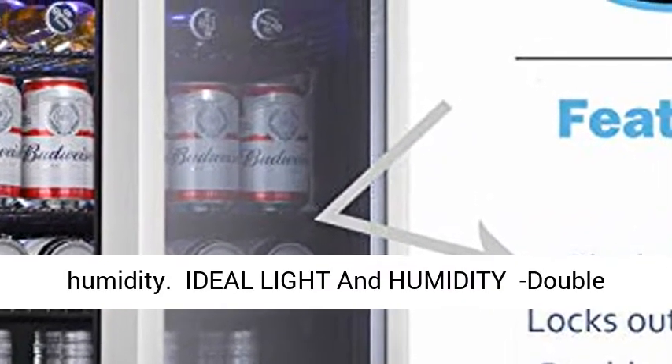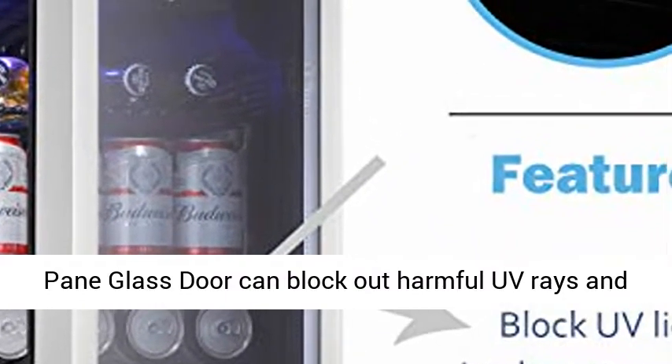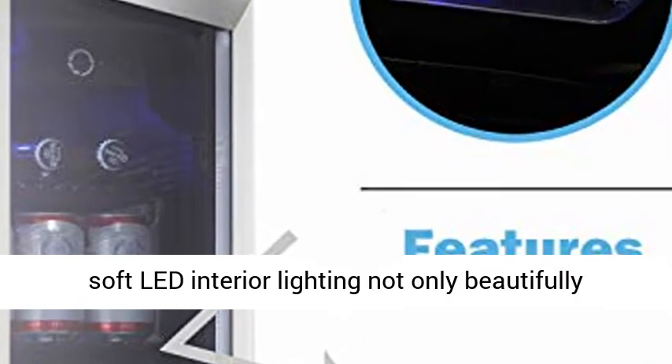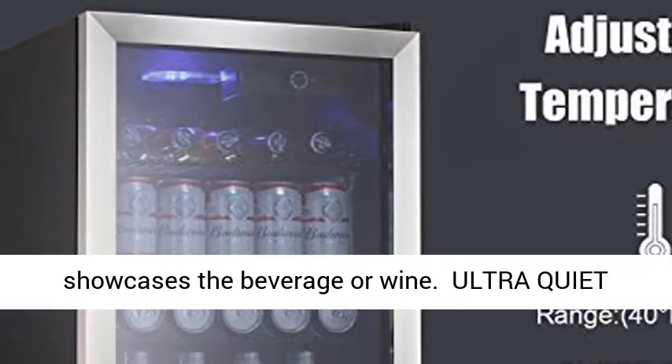Ideal Light and Humidity. Double Pane Glass Door can block out harmful UV rays and help to maintain an ideal humidity level. Blue Soft LED Interior Lighting not only beautifully showcases the beverage or wine.